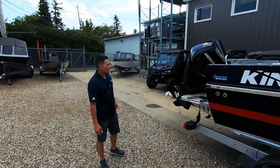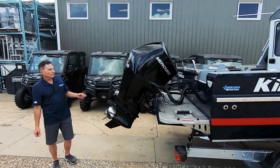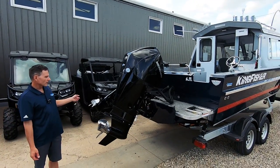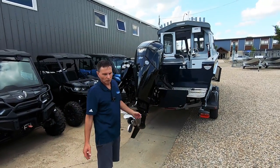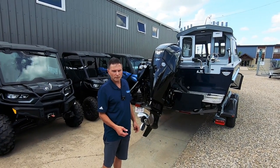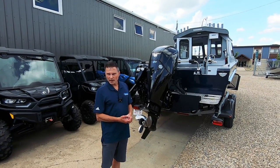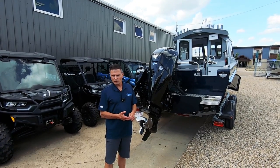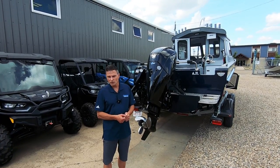Moving to the stern of the boat, you've got your back engine bracket. This particular hull can be fitted with a number of different power options. Here we've got a 250 main engine with a 15 horsepower kicker. We have sold these with almost every combination you can think of. The maximum horsepower for this hull is 250 horsepower. We have sold these with just a single 150 on the back and it works really well — so a 150, a 175, a 200, a 225, or a 250.